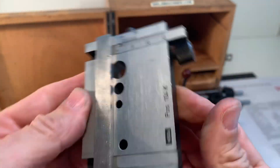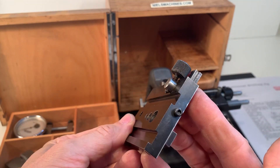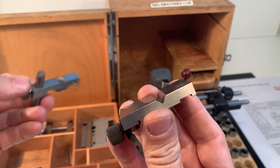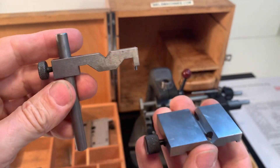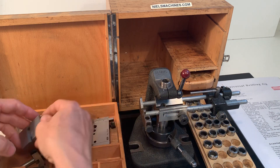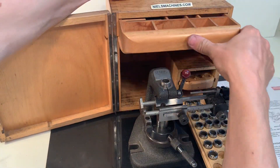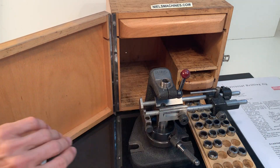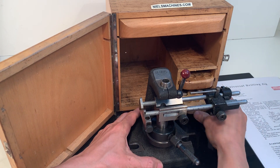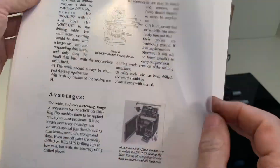There's the drilling table. There are some V-blocks here. I have a manual in English printed on paper, which comes with this machine.